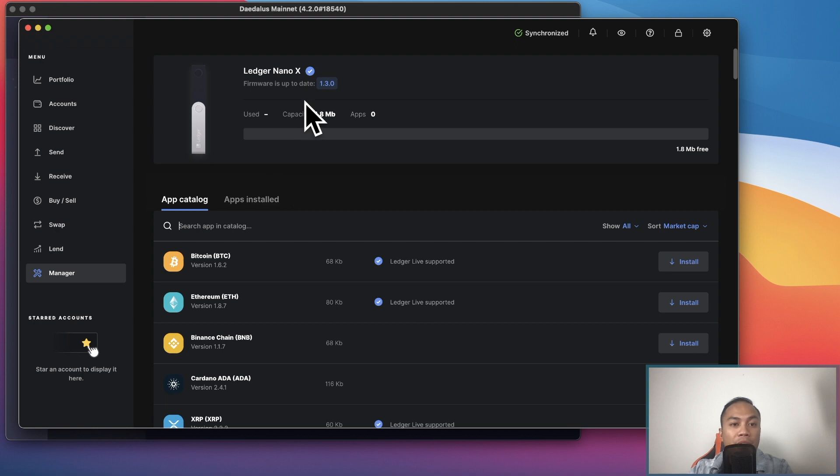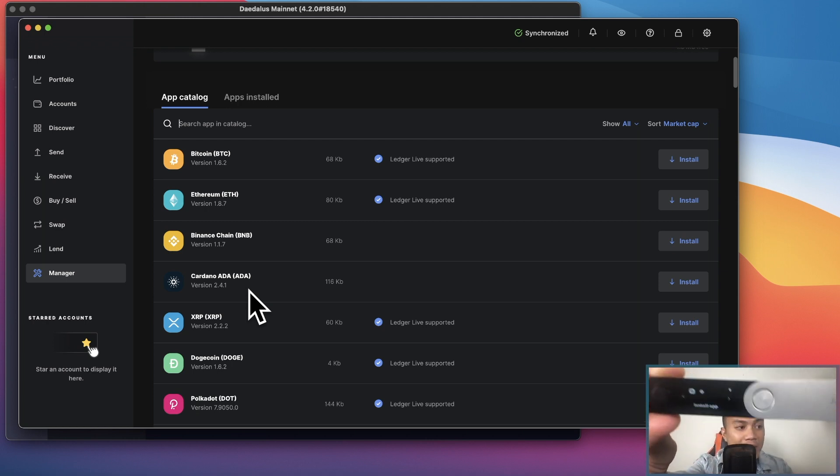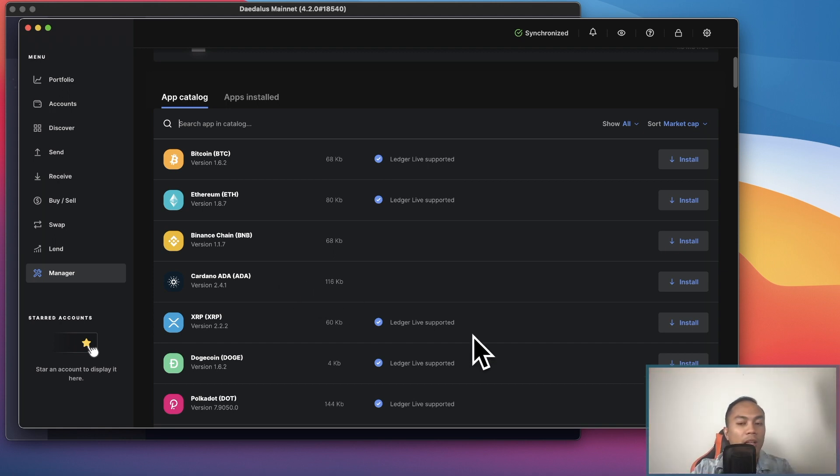Since I had to reinstall my firmware and update it, pretty much all my apps on my Ledger got deleted, which is fine. I'm going to download the Cardano app so I can have it on this Ledger. As you can see, I don't have any apps — not even Bitcoin or Ethereum. I'm going to go ahead and install the Cardano app.